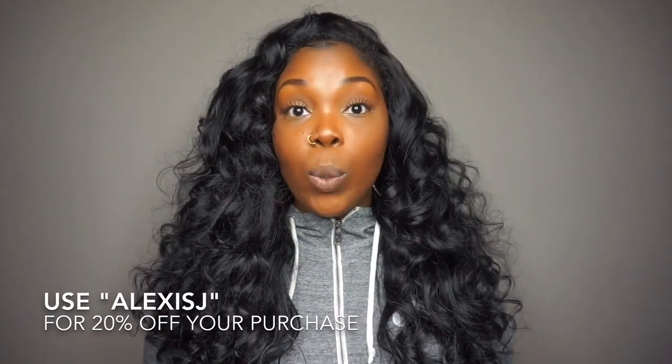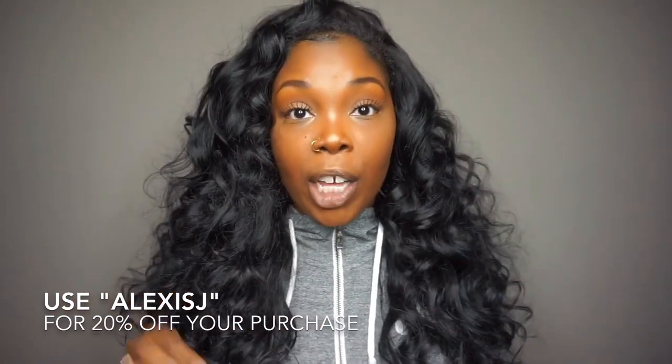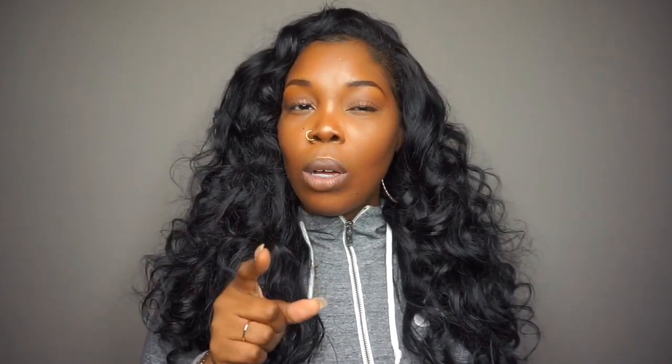I also want to let you guys know that currently Melanin Doll is having a sale on their raw collection. Each bundle, no matter the length, is $100 a bundle. Okay, sis, and it's legit raw hair — $100 a pop for a raw bundle, you better get on it. Plus, they are offering 20% off if you use the discount code. If you use "Alexis J" you will receive 20% off of your purchase. I'll get all the information in the description down below, and I'm going to ask the owner how long the code is running for so all the info will be accurate.